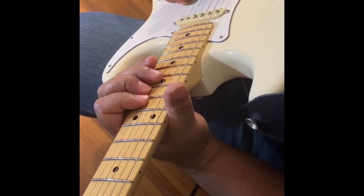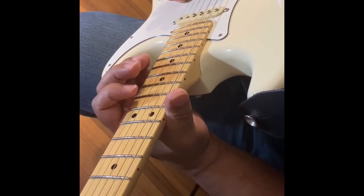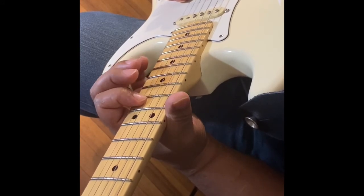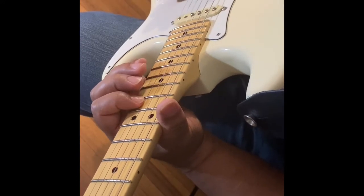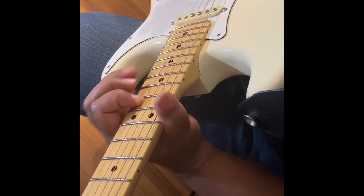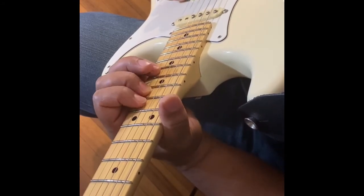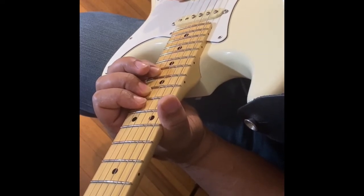Basically, all you're doing here is coming to the second string. You start on the 13th fret — put your first finger on the 13th fret and play that. Then take your second finger and play the 14th fret. Then take your pinky finger and play the 16th fret.